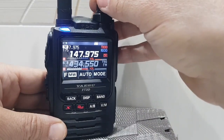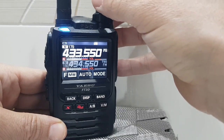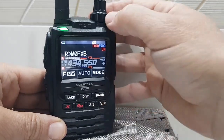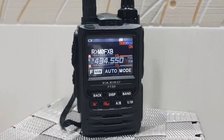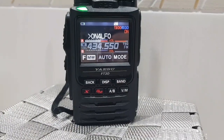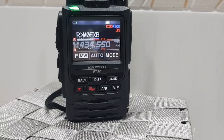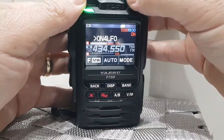I may have my OpenSpot on there — let me think now — my JumboSpot. Let's try the frequency for my JumboSpot. We'll go into VFO mode, memory mode — there's VFO, right there you go. That is my JumboSpot PiStar system, MMDVM board. As you can see, I think it's a French station coming through.